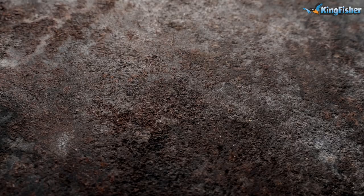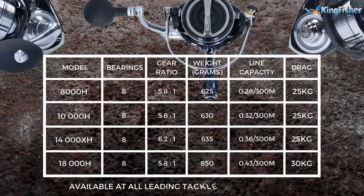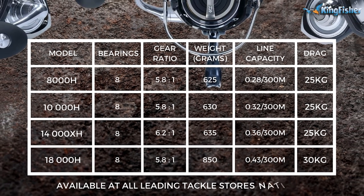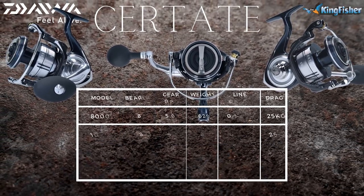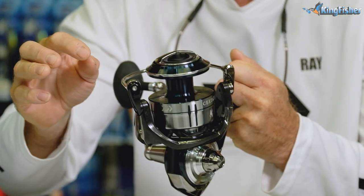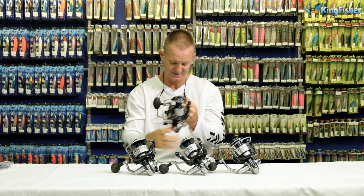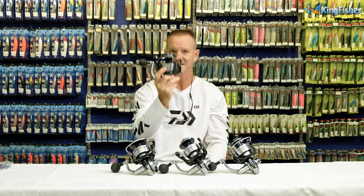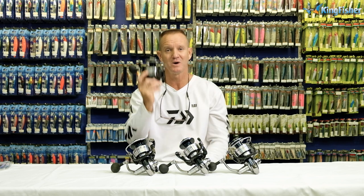The 18,000 — this is the big one. It weighs in at 850 grams. It's a heavy reel, very sturdy, very strong. Gear ratio on this one is 5.8 to 1 — one revolution of the handle is going to turn the bail arm around 5.8 times. It's got a 30 kilo drag and it has 8 bearings and 1 roller bearing.